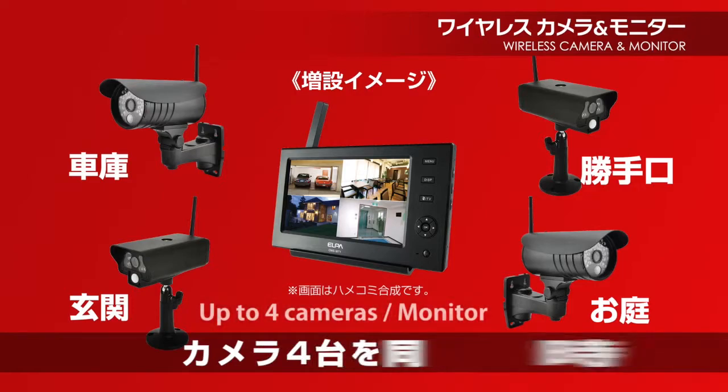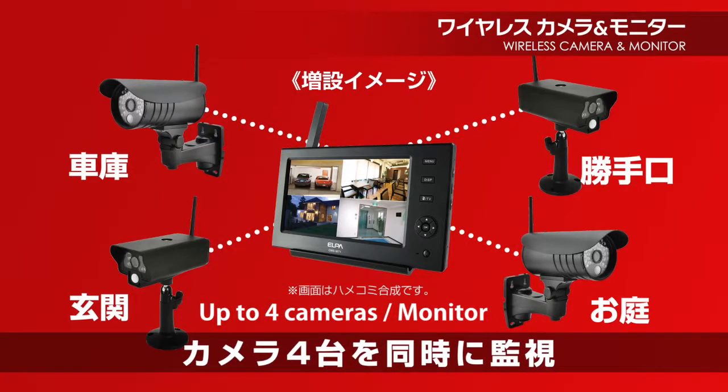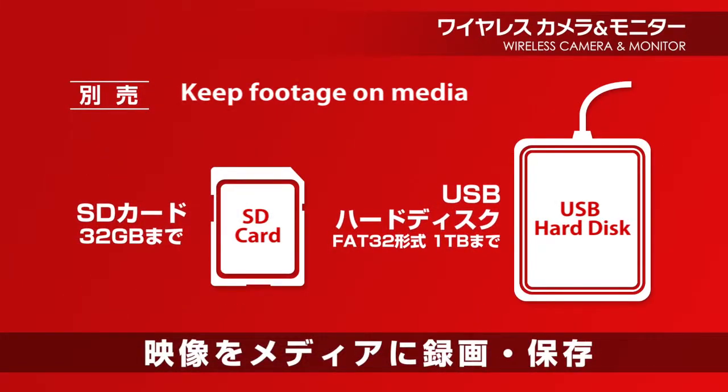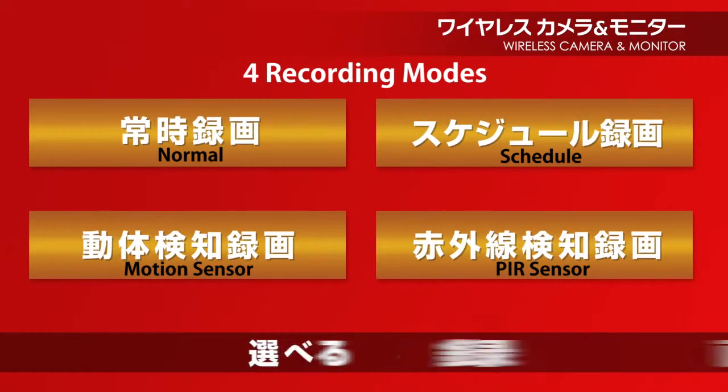Up to four extension cameras can be added per monitor. Record and keep footage in an SD card or USB hard disk. Select the recording modes from normal, schedule, motion sensor, or PIR sensor.